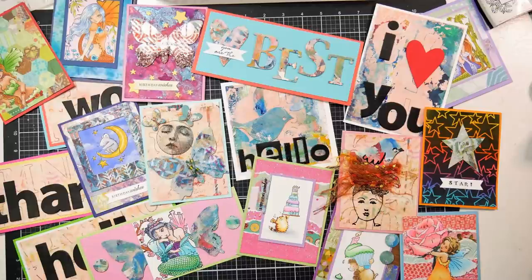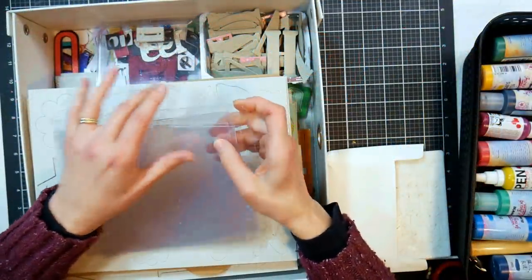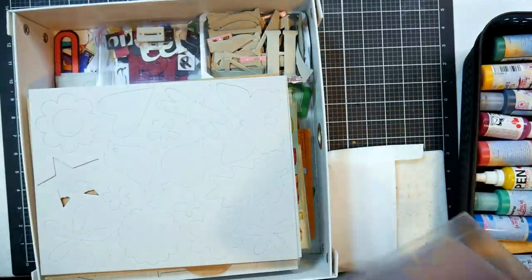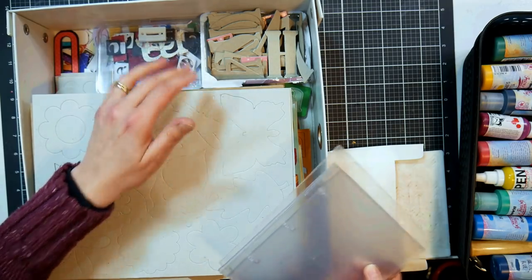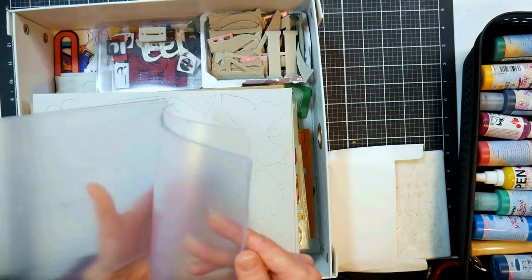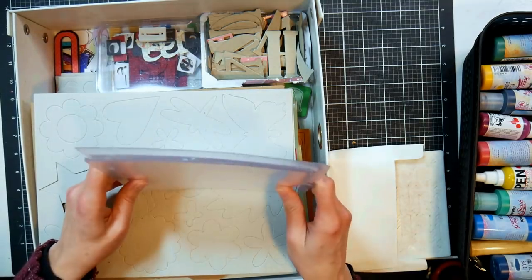Hi there, Lindsay here, the Frugal Crafter. Today we are going to tackle the monster pile of chipboard. I've mentioned this in Saturday chat and you guys were like, yes, we want to see a video on how to use our chipboard. Apparently I'm not the only chipboard hoarder in the crafty community, so I finally feel not so alone. Welcome, chipboard hoarders!